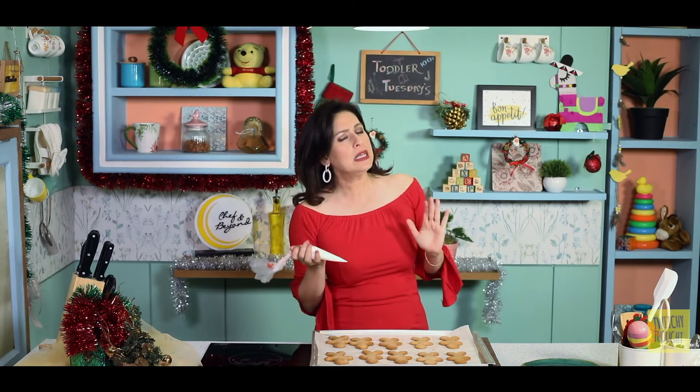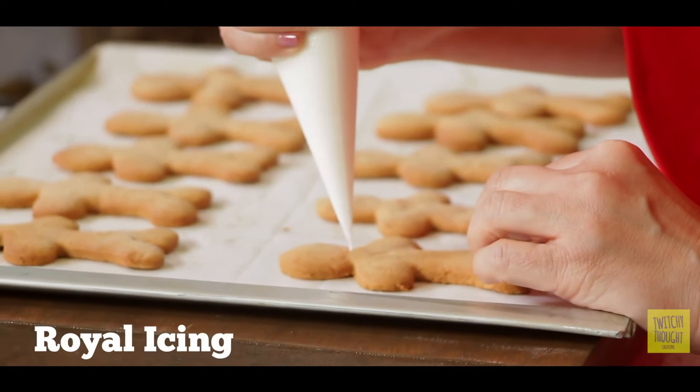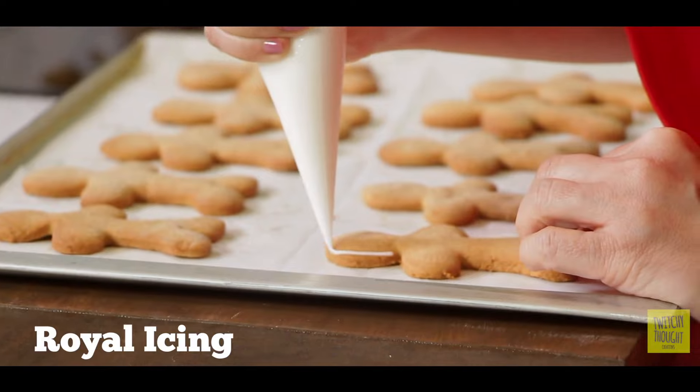The icing is made of powdered sugar and some lemon juice, also prepared and chilled in the fridge for 2-3 hours. Let's start decorating and complete our gingerbread man cookies!